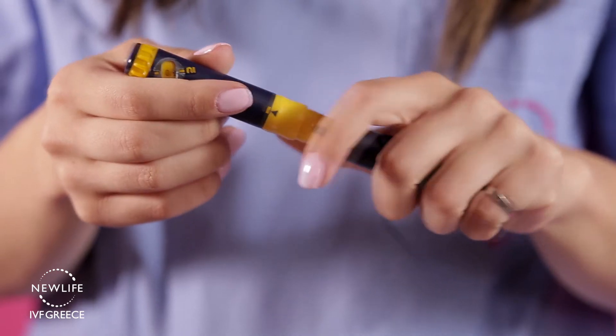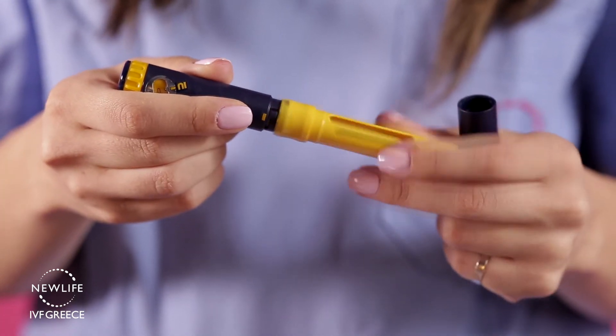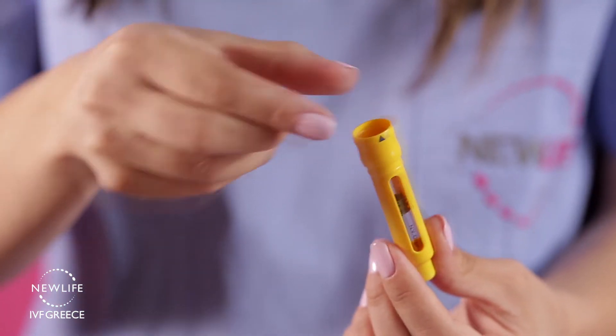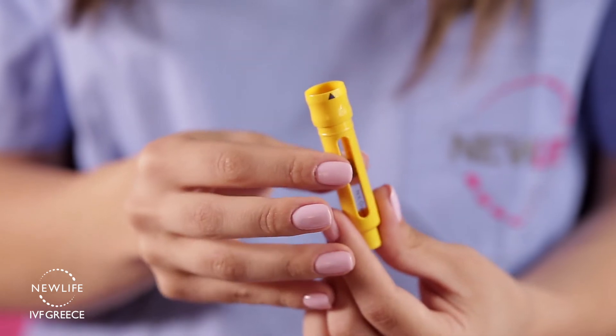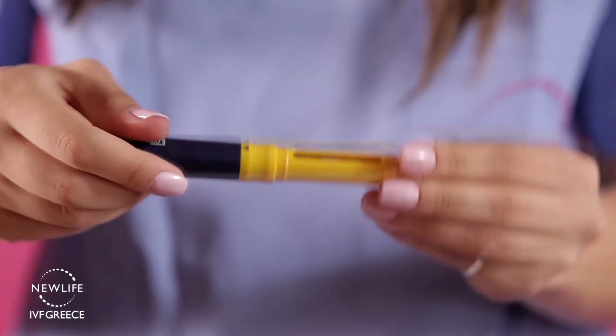Take the cap off the pen and unscrew the body from the cartridge holder. Insert the Puragon medication into the yellow cartridge holder part of the pen, making sure the metal cap goes in first. Next, screw the body onto the cartridge holder and tighten firmly. You now have 900 units of Puragon in your pen.